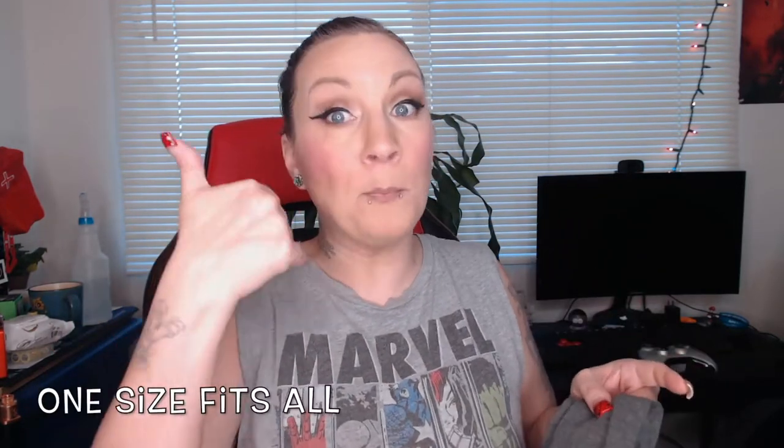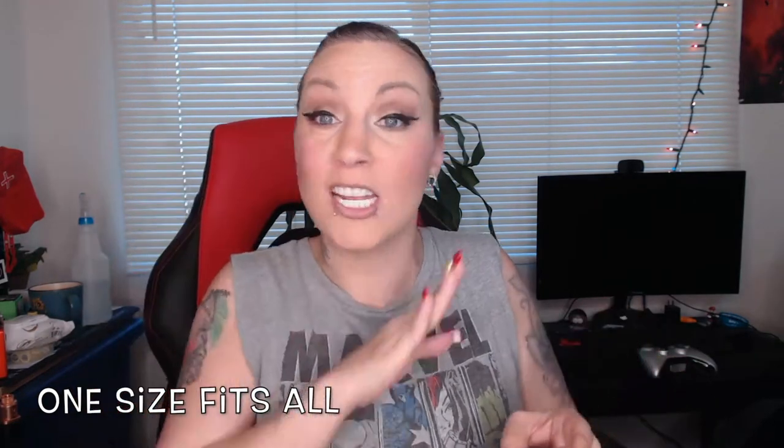I'll let you guys know what size I got because I have some thick thighs — I'm German, French, and Puerto Rican, so my body is all curves and big legs. And they fit me really good. I'm very, very pleased with these.